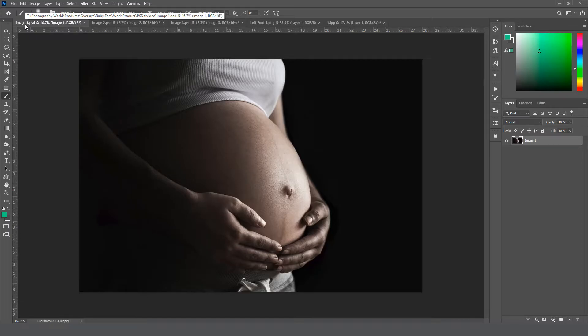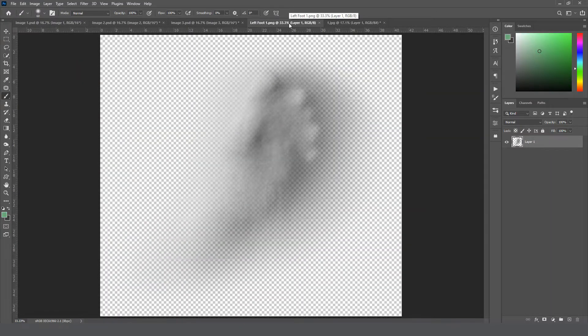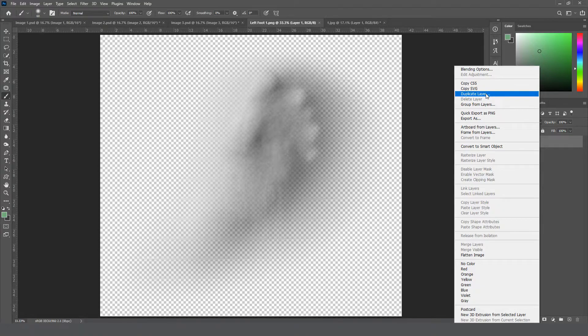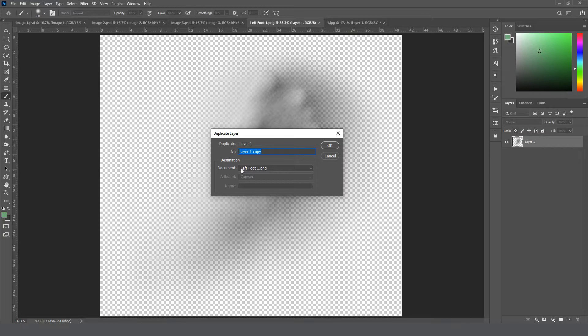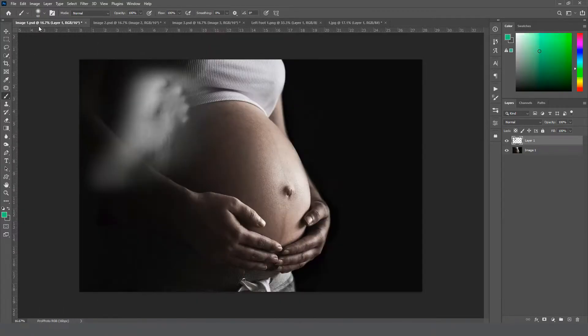Let's get started. This is the first image we're going to work on — we'll do all three images today and I'm going to use the same foot for all three. This is left foot one from your kit. With everything open in Photoshop, I'm going to right-click on the layer with the baby foot, select Duplicate Layer, click the document dropdown, and pick image one, then click OK. If you get a profile mismatch warning you can just ignore it — the overlay is shot in black and white so the color profile doesn't really matter.